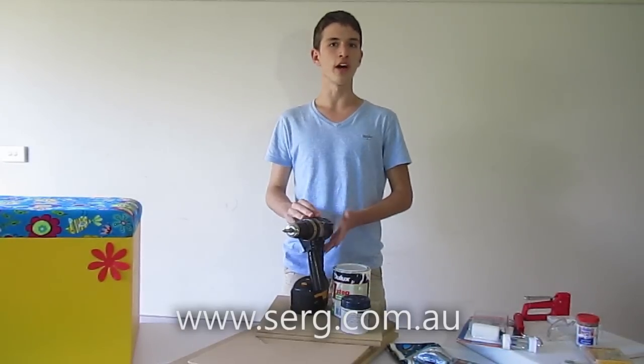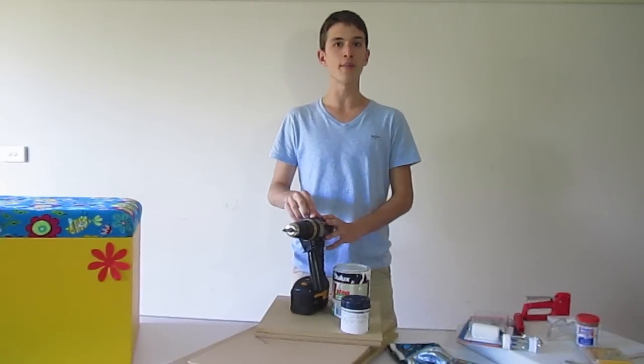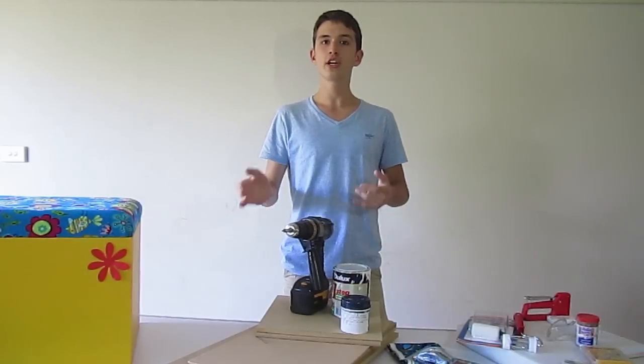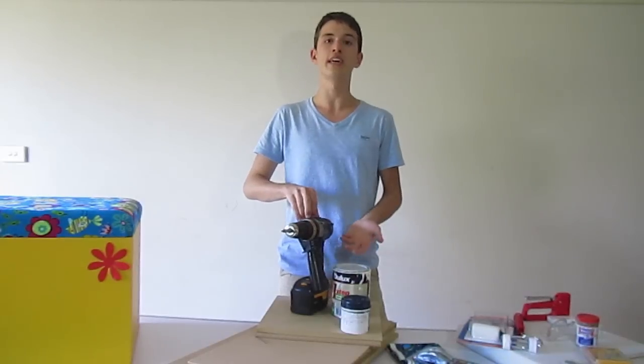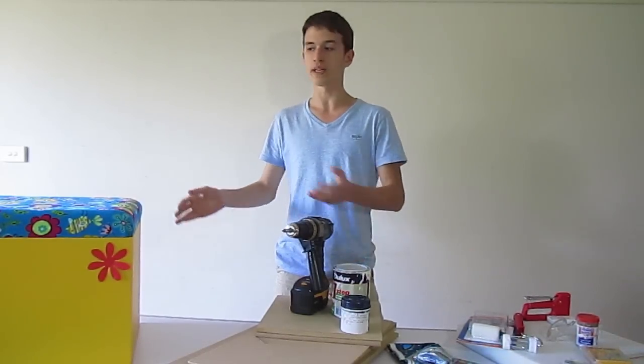We've got all the specifications on our website. If you're already on the website, just hit the materials tab above and you'll be able to see everything. And if you need anything, you can order them and we can deliver them through the post — any individual items or a flat pack piece of furniture.